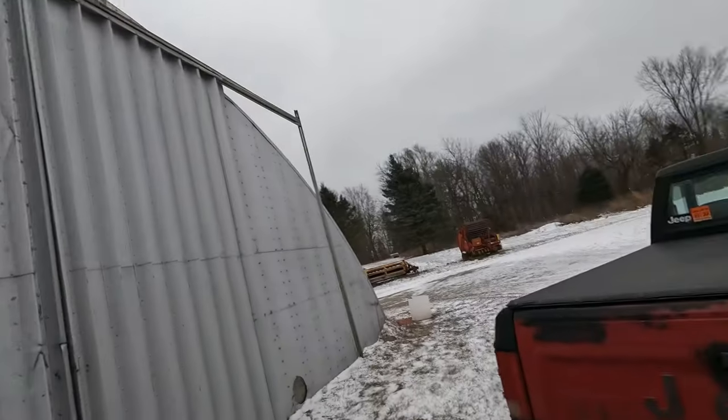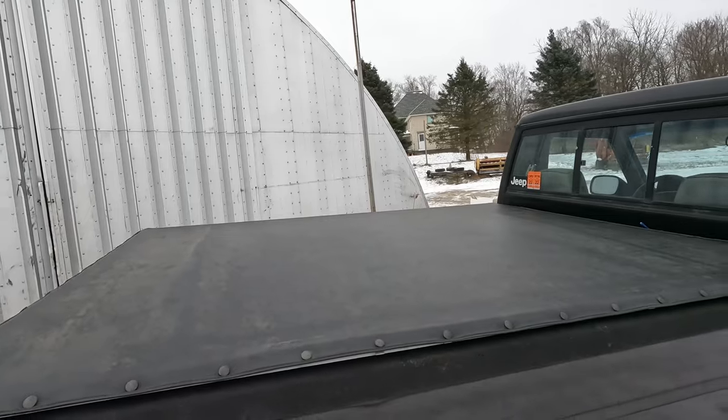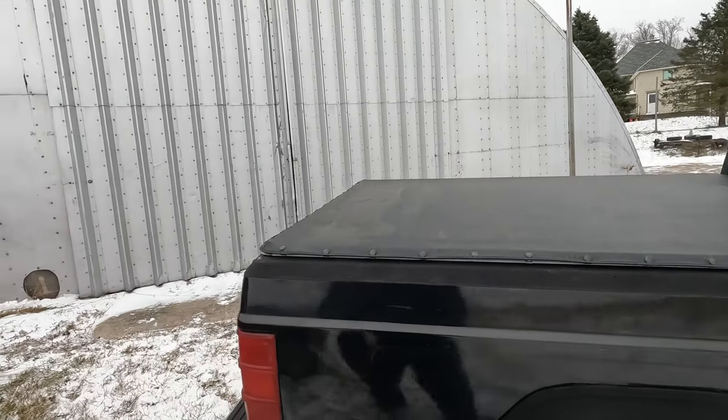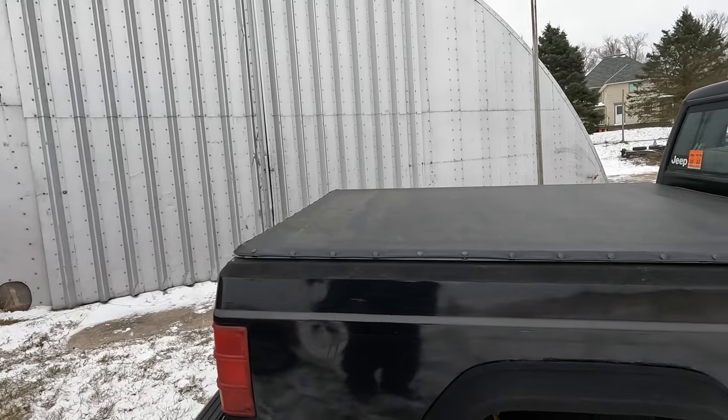The number one thing I looked at was this right here — a tonneau cover that I got for free. Something people don't think about is for car camping at an entry level, this can be a good option. You're not necessarily going to sleep in it, but it just provides a place to put your gear.